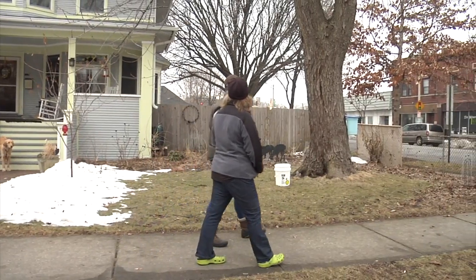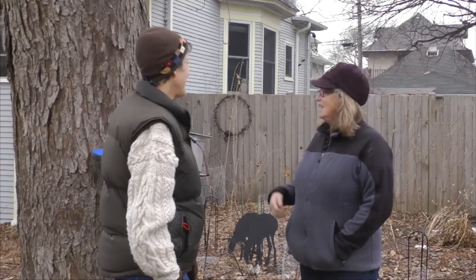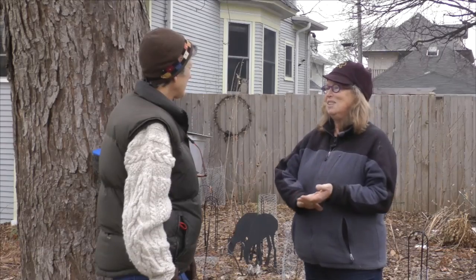So how in the heck did you get into tapping a maple tree in your front yard in Oak Park? I wish I had a good answer for that. I just knew that you could get sap from any maple tree. This is a silver maple and this tree has been awesome for that. Last year we got 40 gallons from this one tree — 40 gallons of sap, not 40 gallons of syrup.